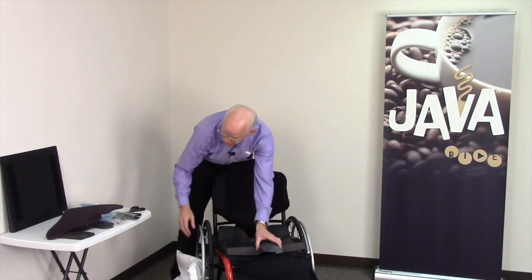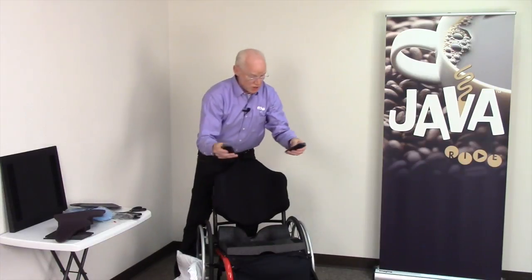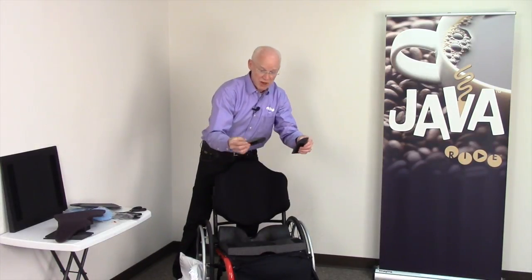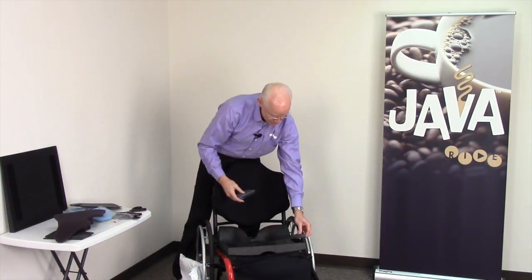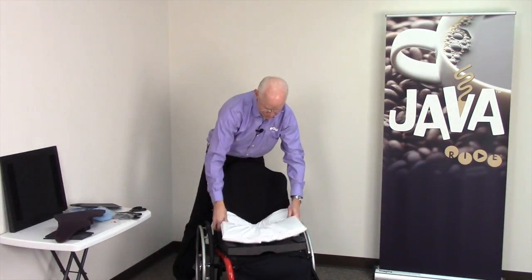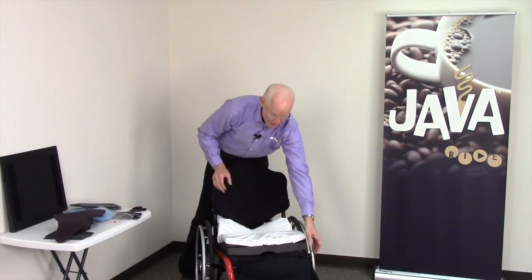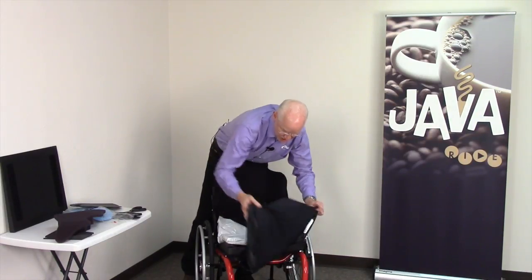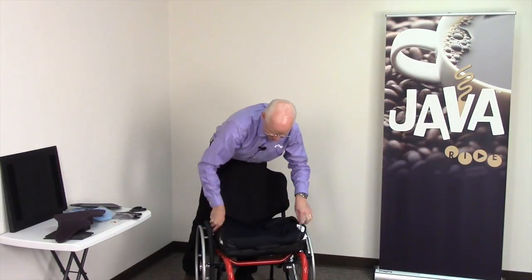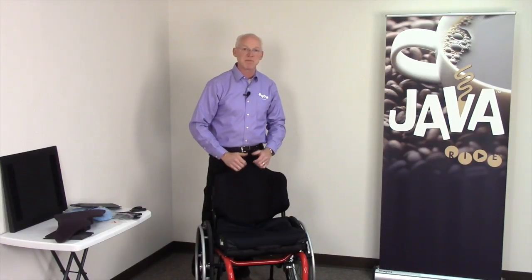Once your supports are trimmed to the right length — whether medial or lateral — I'll put the top foam back on, replace the cover, transfer the client back on, and continue your sitting protocol watching the skin and watching posture performance.